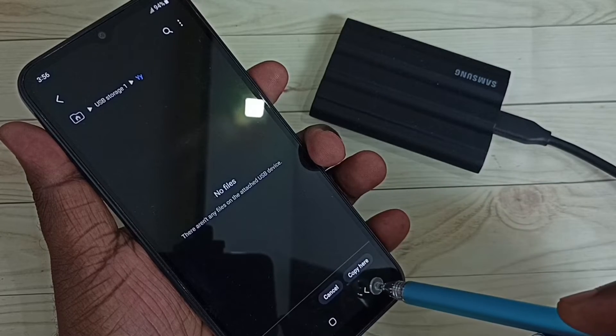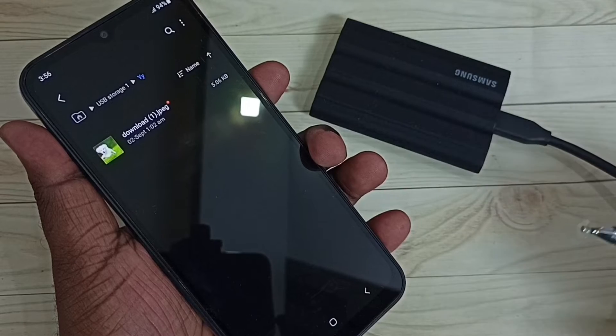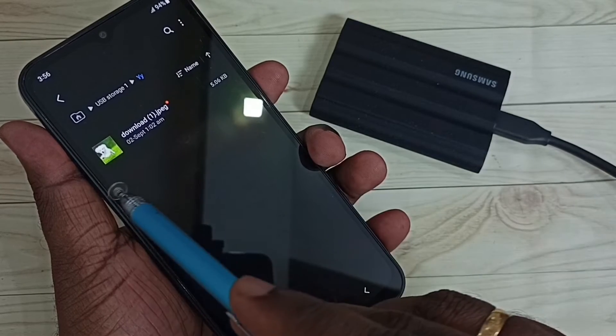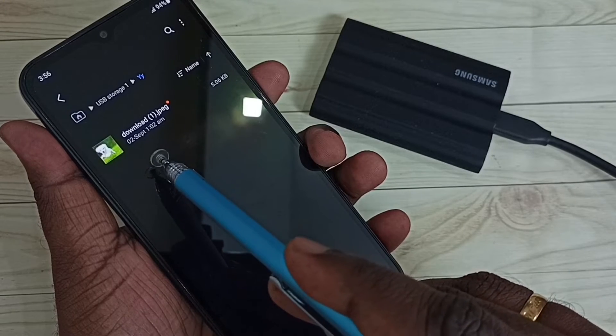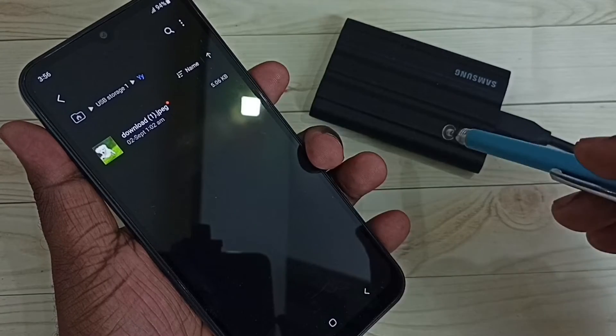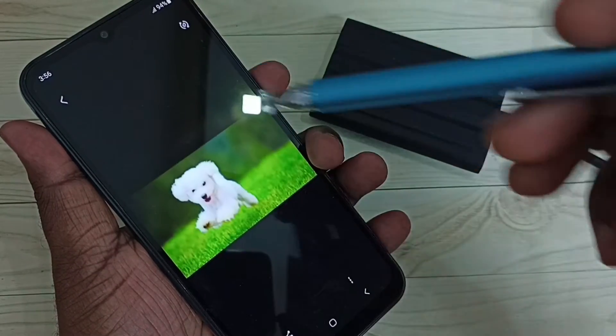Tap on the folder — now we are inside that folder. I am going to paste here. Tap on Copy. Done. I have successfully copied that image from the phone's internal storage to this SSD storage. I can open it from here — see.